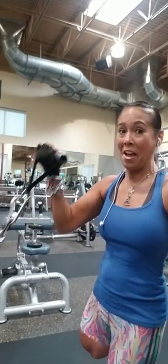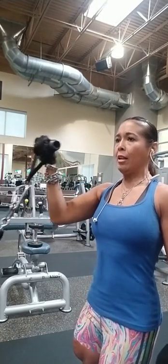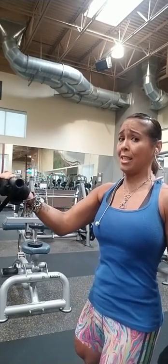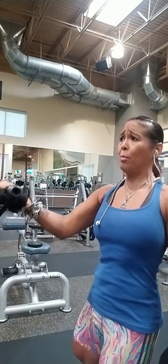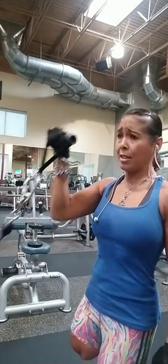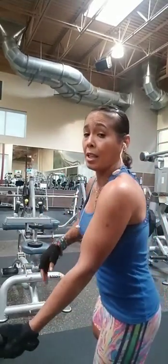Gotta get a better angle. Down to the 90. And then the other side.